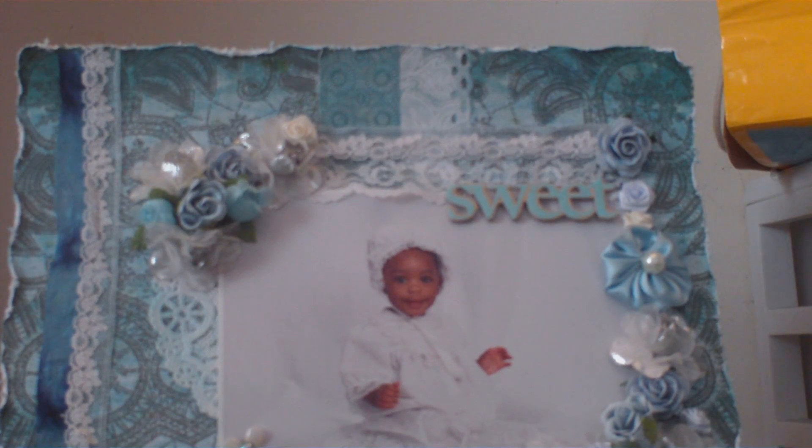Hi guys, it's Stacey and I have a layout to share with you today. I'm so excited — I love this layout. I'm starting to get back into my layouts and I'm so excited because I have tons of pictures. But really quickly, guys, because I don't want this video to be too long.